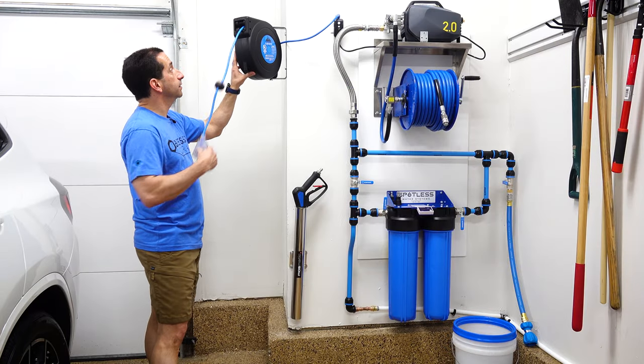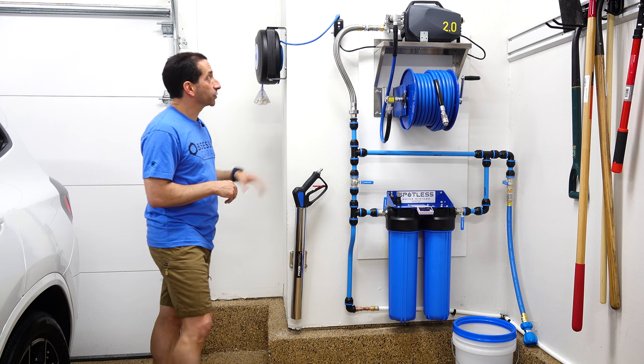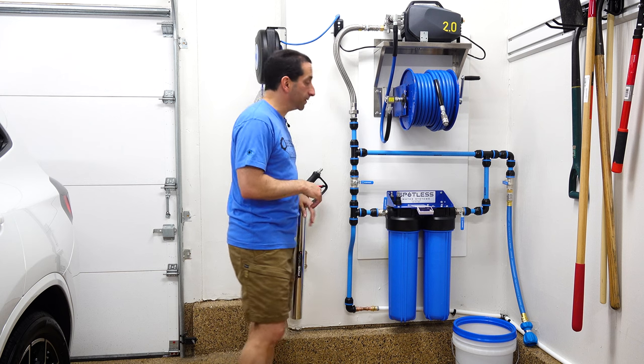It swings around here nicely. I'm plenty happy with how this one has worked out, being able to plug it right into the outlet up here.